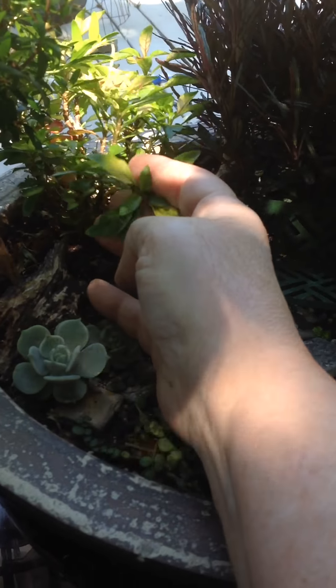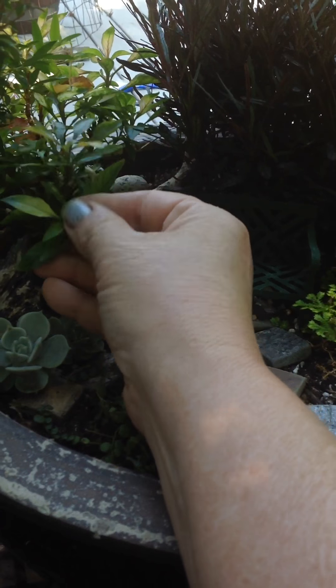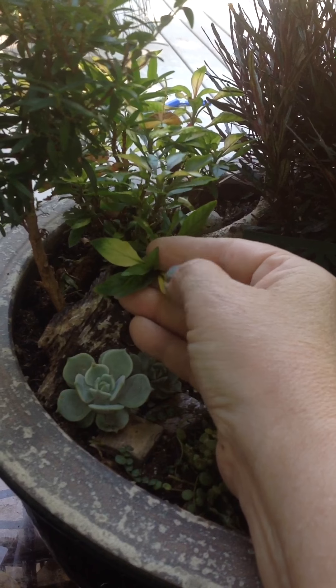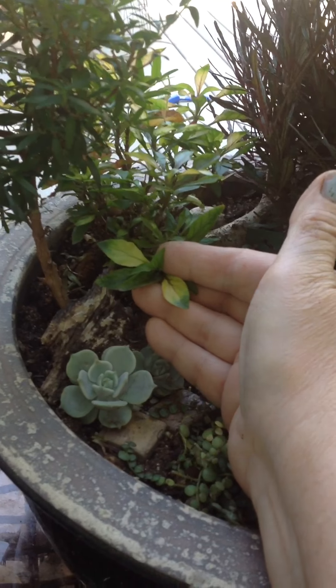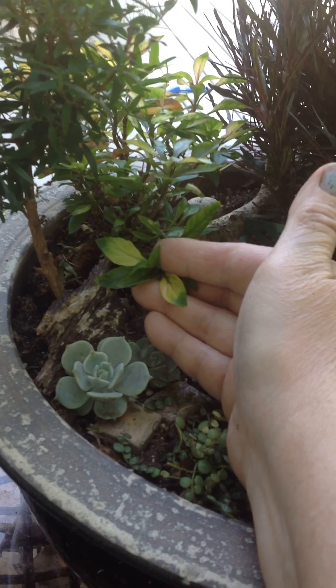I like this one. It's got a variegated leaf, and the more shade it gets, the colors come out — yellow, gold, and even some pinks.